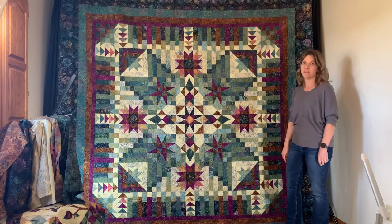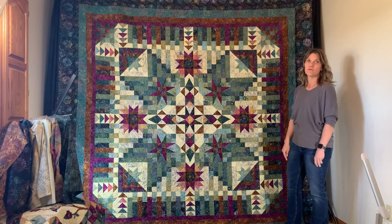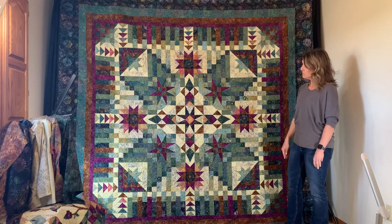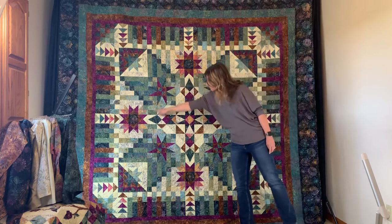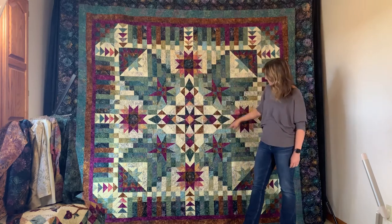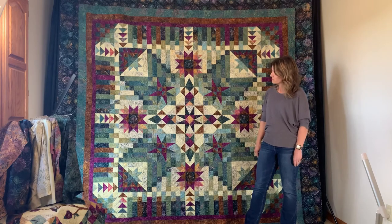Like most of our patterns, this one is kind of done in stages — even though you may not make the blocks in the perfect order they come out. Once you get enough blocks, we have you connect them to create the nine-patch center, which is nice because you don't have individual units laying around.